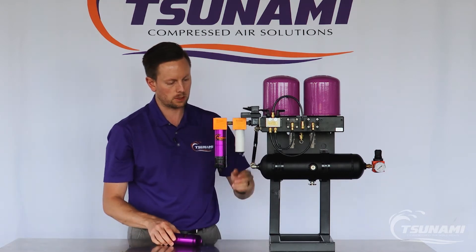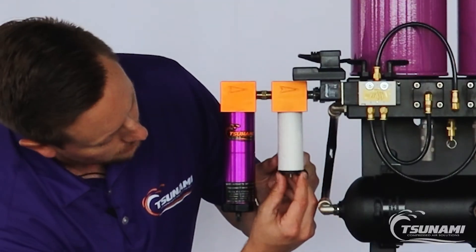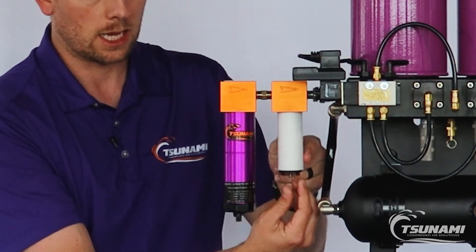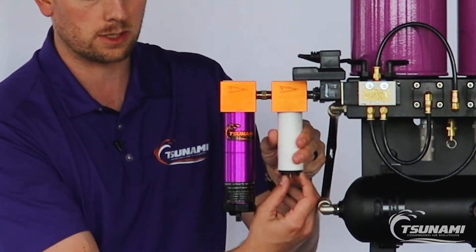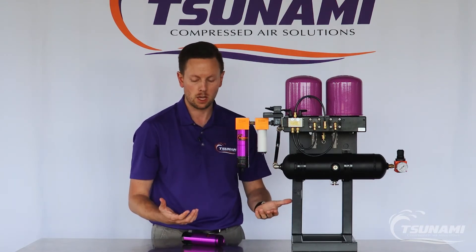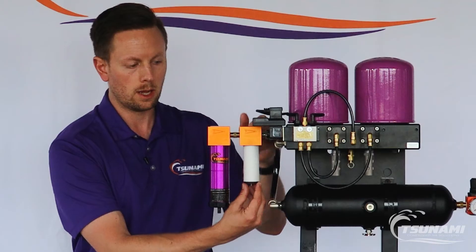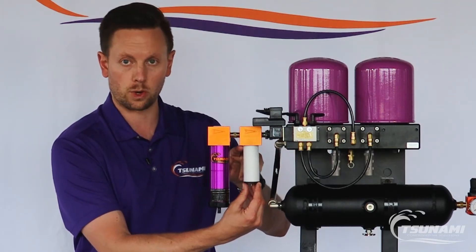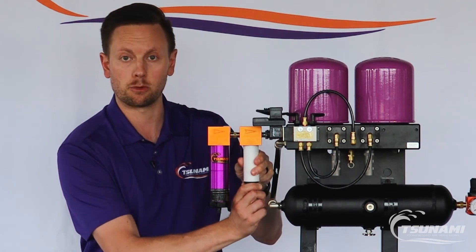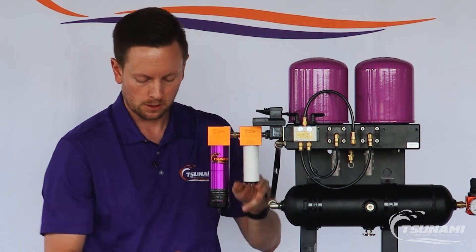For the coalescing element, as you can see here it is attached and held in place with a rod piece and a baffle. Essentially all you need to do is twist this baffle. Once it's twisted off it'll drop down, allowing you to remove the coalescing element. Simply replace it with the new one, make sure the adapter piece and o-ring are sealed in the airline head, and then twist that baffle piece and lock it in place. Simple as that.